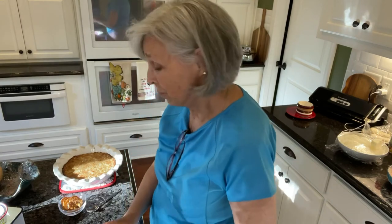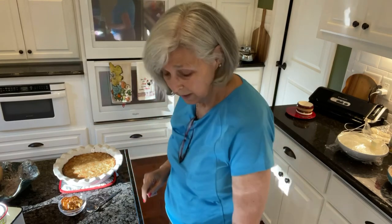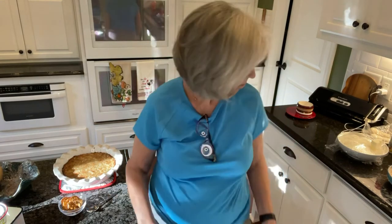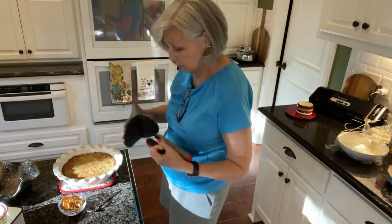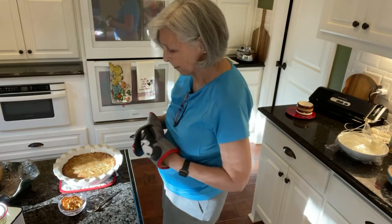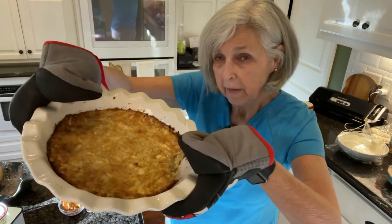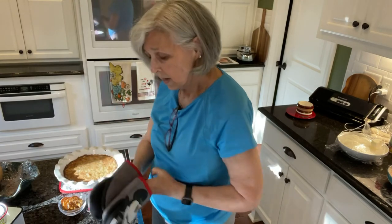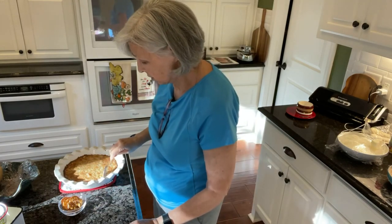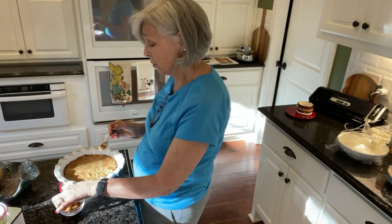Well, once again y'all, my house smells wonderful. I wanted to show you the Vidalia onion casserole. Let me get my hot pads because this is very hot — I just took it out of the oven. I wanted to show you — I wound up putting it in a pie plate, and look how it browned. It's beautiful, and it tastes delicious. I took a little bite already, and I'm gonna get another one because it is so yummy.